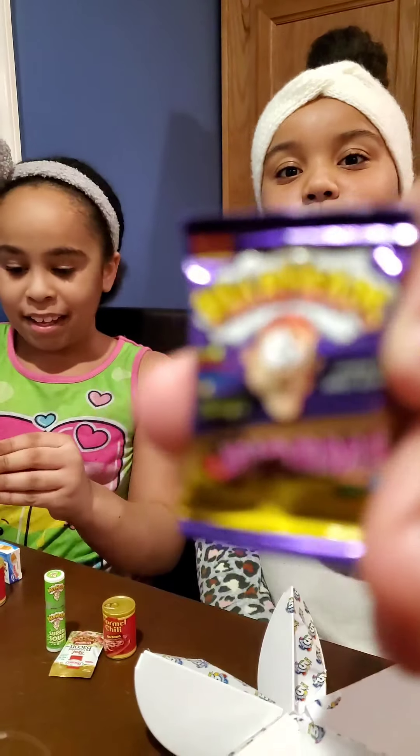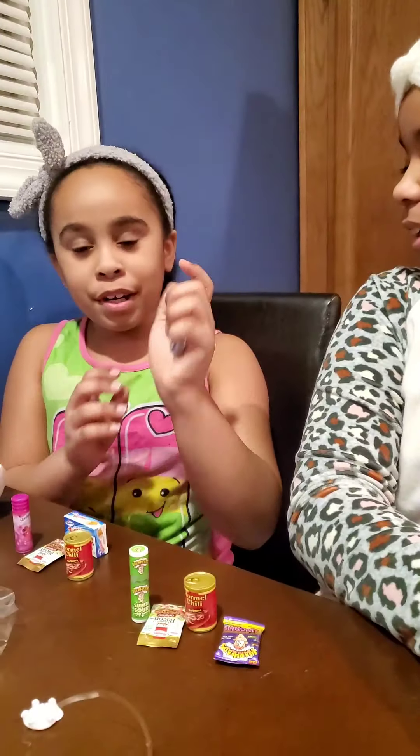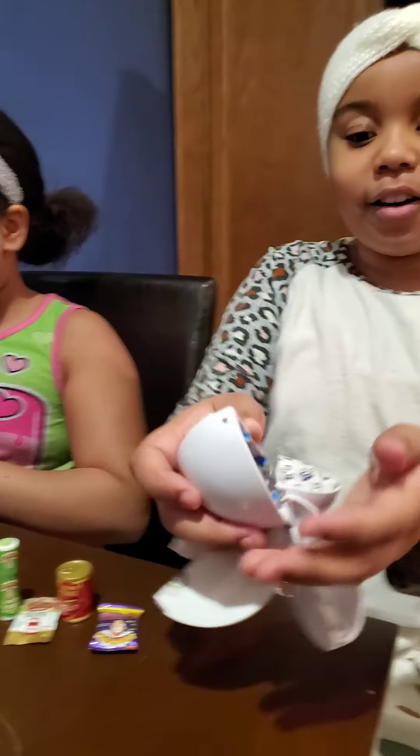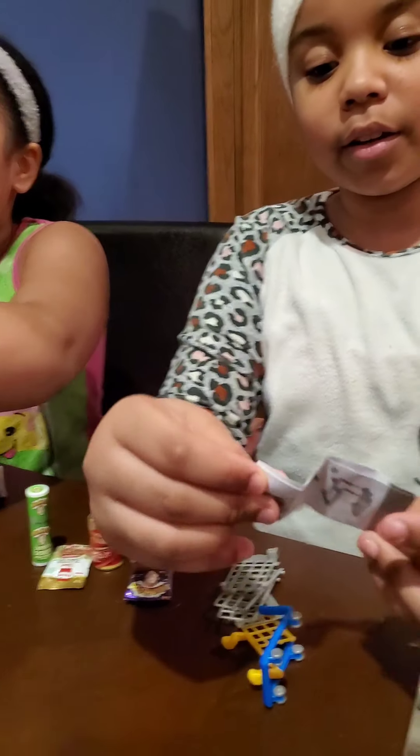I got one too! Oh, I got Warheads worms — sour gummy worms. And then when we're done we're going to see which ones we got. Oh, I got a shopping cart!